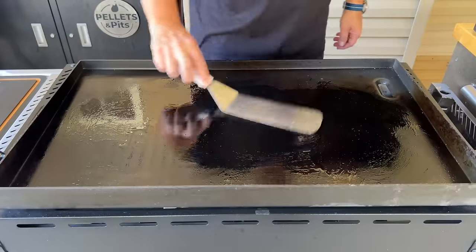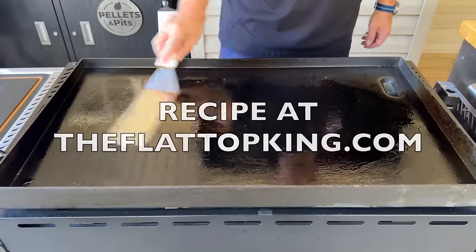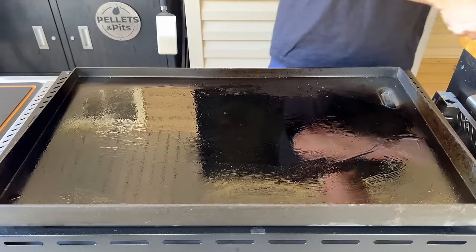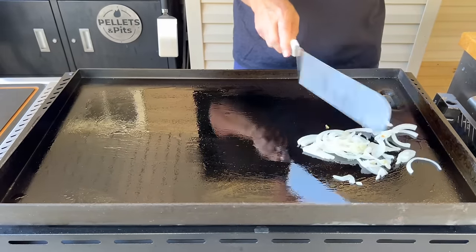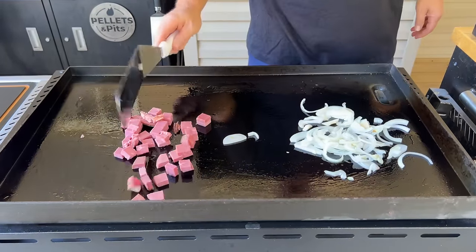As always, if you're interested the recipe will be on theflattopking.com. Using the Weber Slate today - just add a little oil down, get those onions working. Let's get some color and some flavor on that meat.